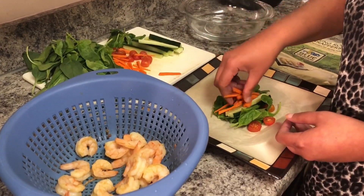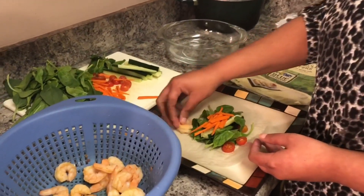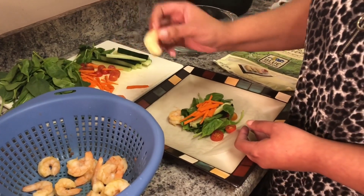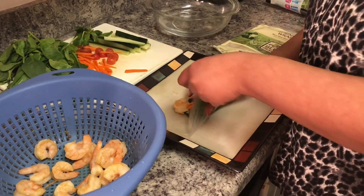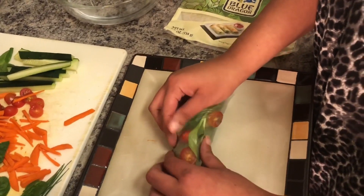Now we're going to put a couple shrimp on here. Most times when these wraps are made, the shrimp are cut in half through the back and laid pretty side down. I like shrimp — I want my whole shrimp in there, so that's what I'm gonna do. Put my whole shrimp in there, and now just roll up your roll.